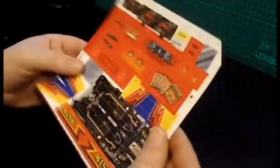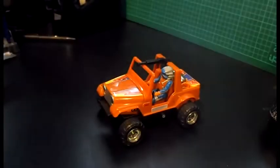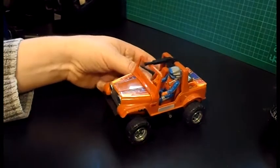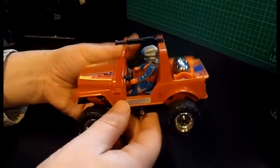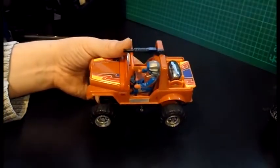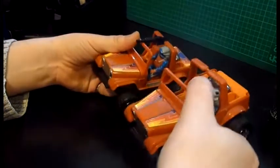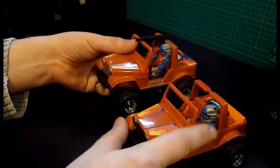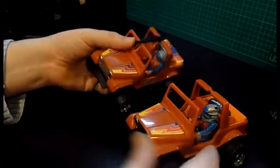I'll be putting these on all in one go and then we'll have a look at the toy once they're on. Here it is finished — the Gator Ultimate Upgrade Kit applied to this Gator. I've actually got a standard one here as well. For those of you interested in collecting, there's a short mask variant and a long mask variant, and the actual toy is different.